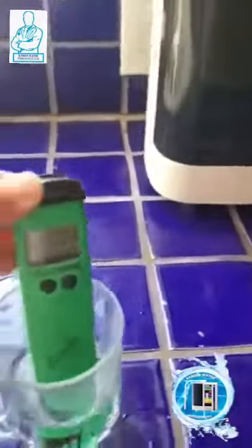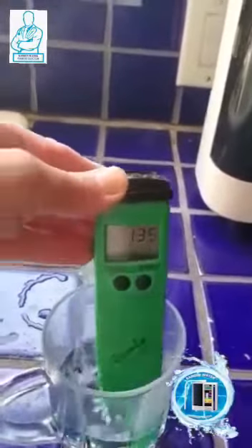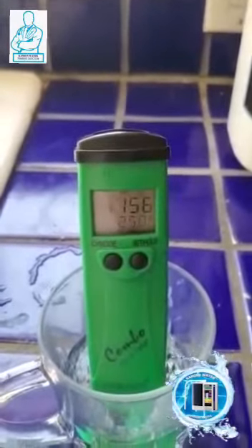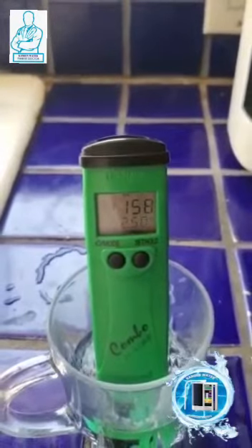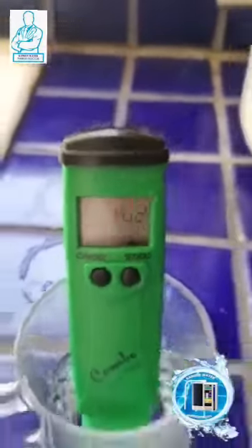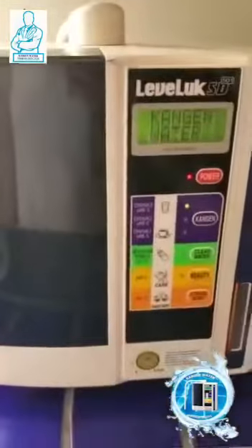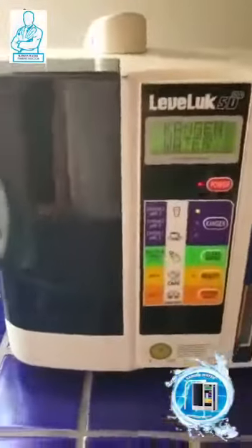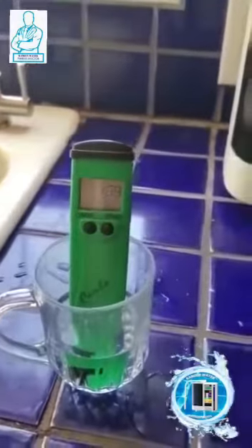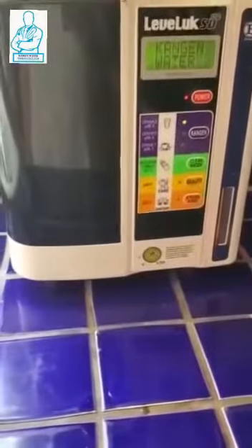There we go. What are we reading now? Our tap water is a hundred and fifty-six, fifty-eight, fifty-nine — positive. Wow. So that was a negative 800 for the Kangen, and this is an old machine — it's not even the K8, not even the top of the line. That tells it all: Kangen water is the water to be drinking.